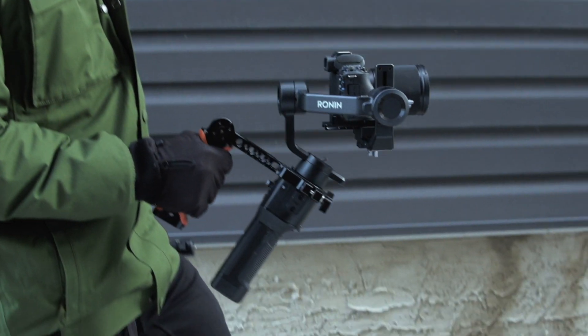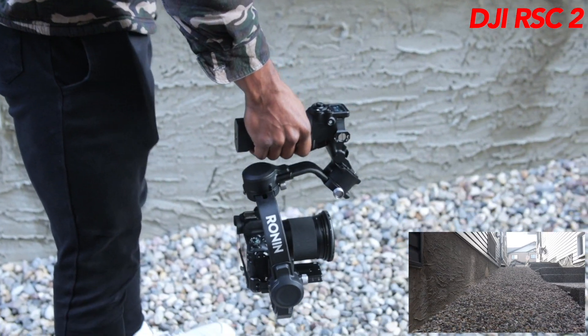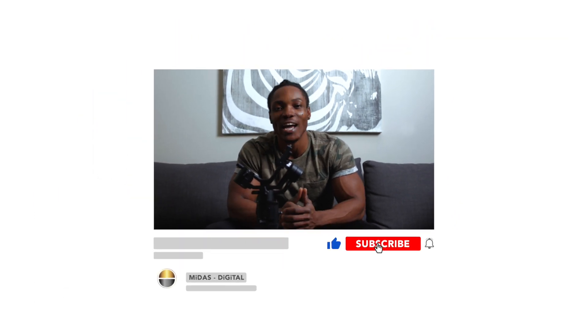Today I'm going to show you how to shoot in underslung mode with this gimbal, the DJI Ronin SC. If you know what's going on with DJI, they've just released the new DJI RSC2, which is an upgrade off this gimbal. That gimbal is a foldable gimbal which can shoot in underslung mode. So if you have FOMO about the new underslung shooting mode that the RSC2 offers but only have the Ronin SC, you're going to love this little gimbal hack.